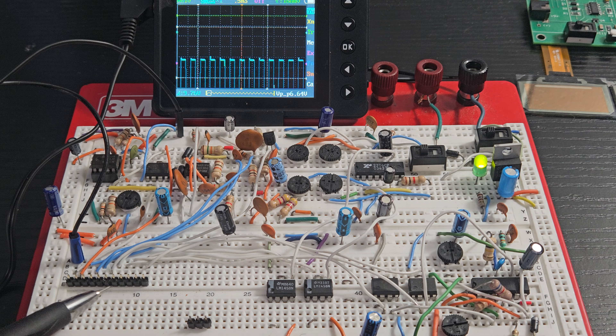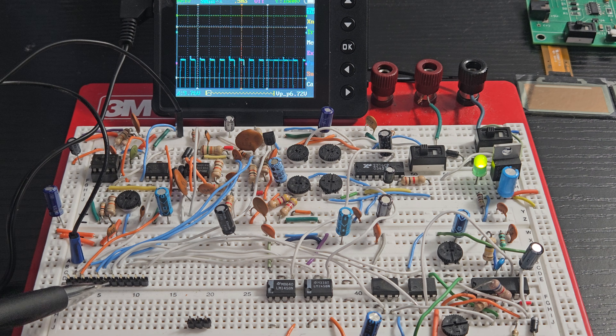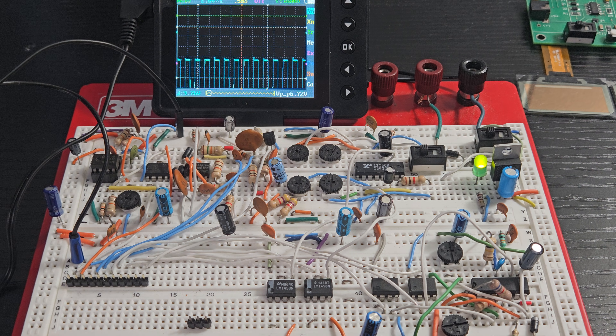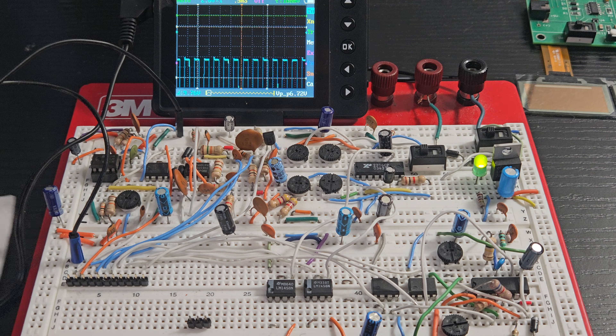I have a header pin right here for my oscilloscope to connect so we can get the outputs. On the PCB board it'll be a selector switch — you just turn it like a dial to get waveform one, two, three, four, five, six, or whatever.